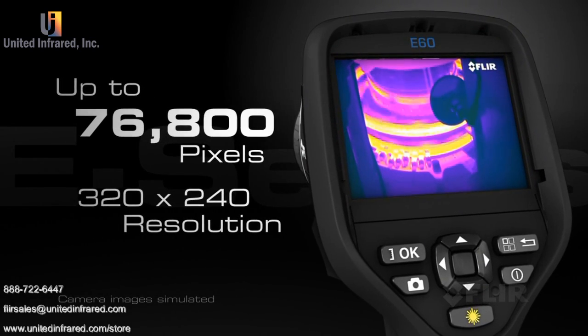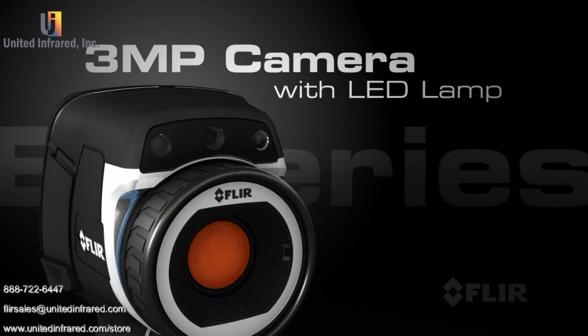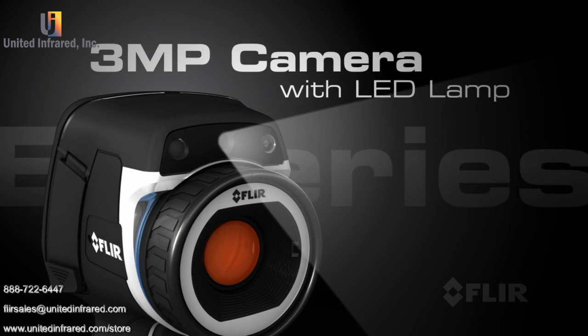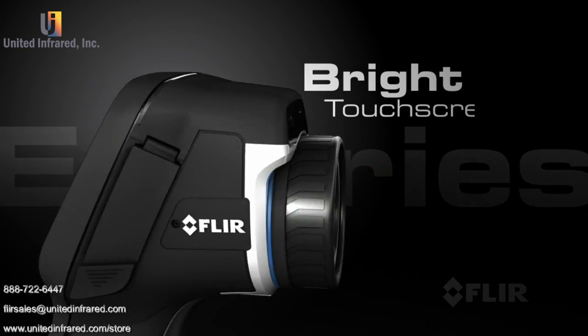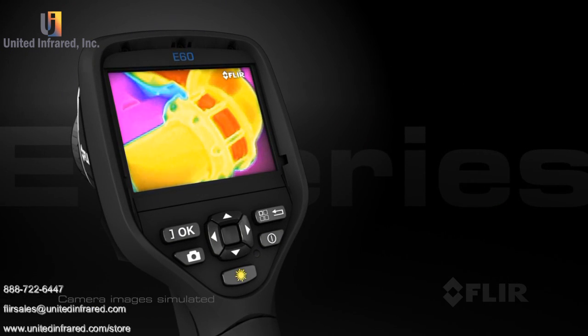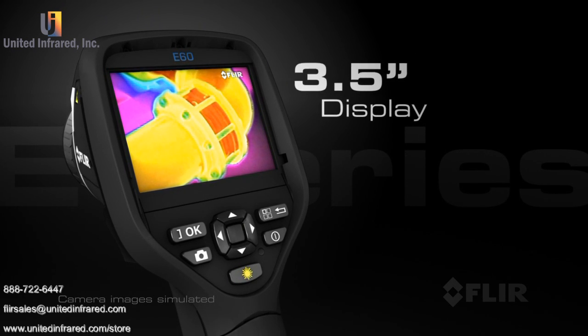Like 76,800 pixels of superior infrared resolution, a 3-megapixel visible light camera with LED lamp, laser pointer, and a new bright touch screen with an intuitive interface that makes full use of the large 3.5-inch display.